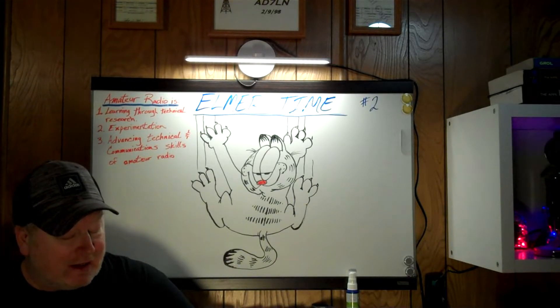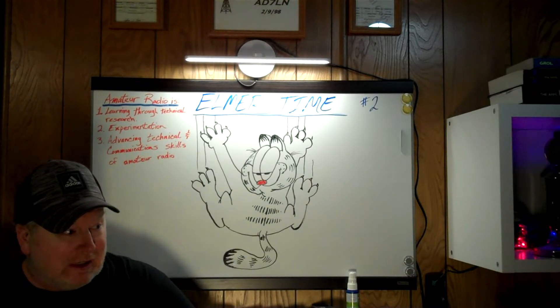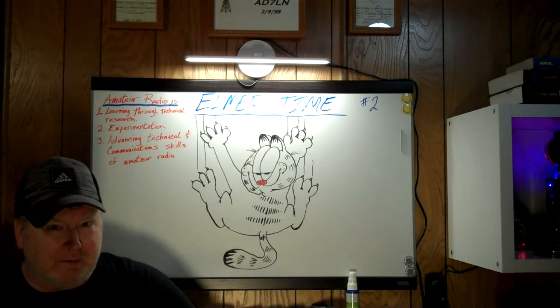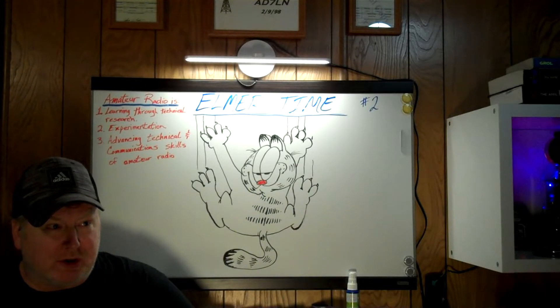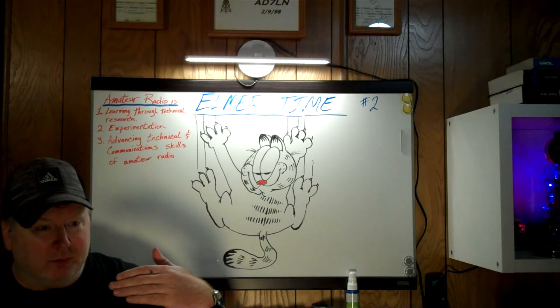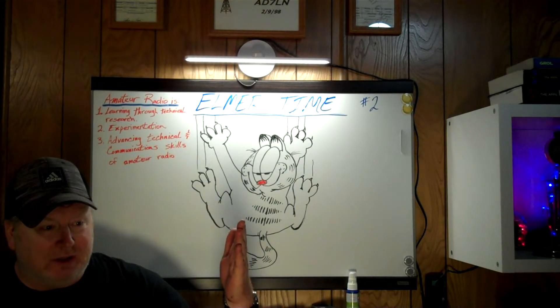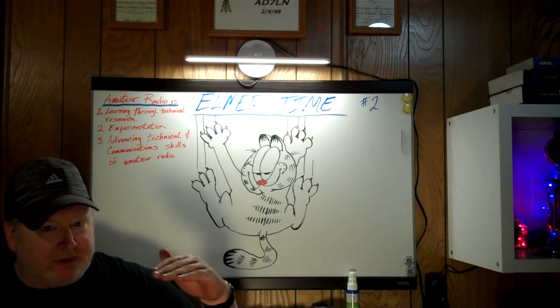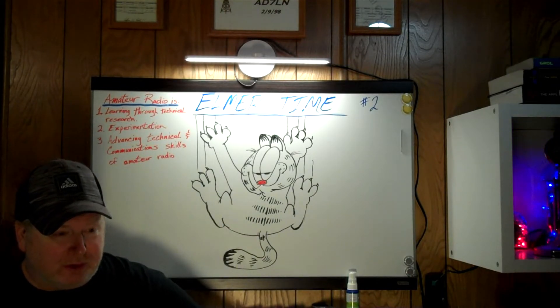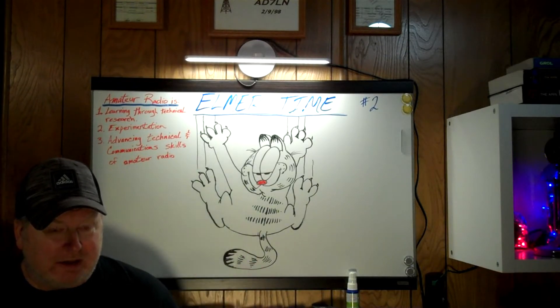So wouldn't it be nice to have a fan on that type of equipment and have that fan regulated so that it would only come on once the equipment gets to a certain temperature? And once the temperature is reached, the fan will kick on, run until it comes down to a low preset temperature, and the fan turns off. So there's no noise unless there's heat.